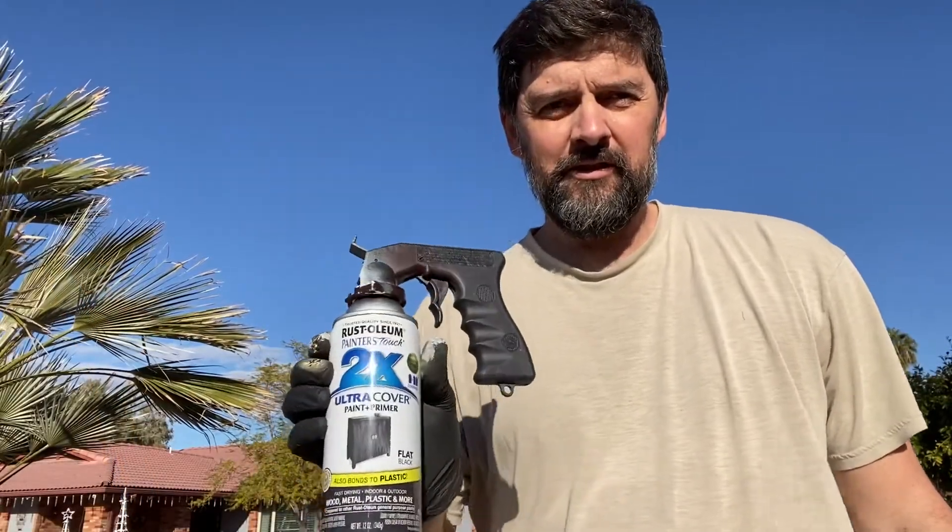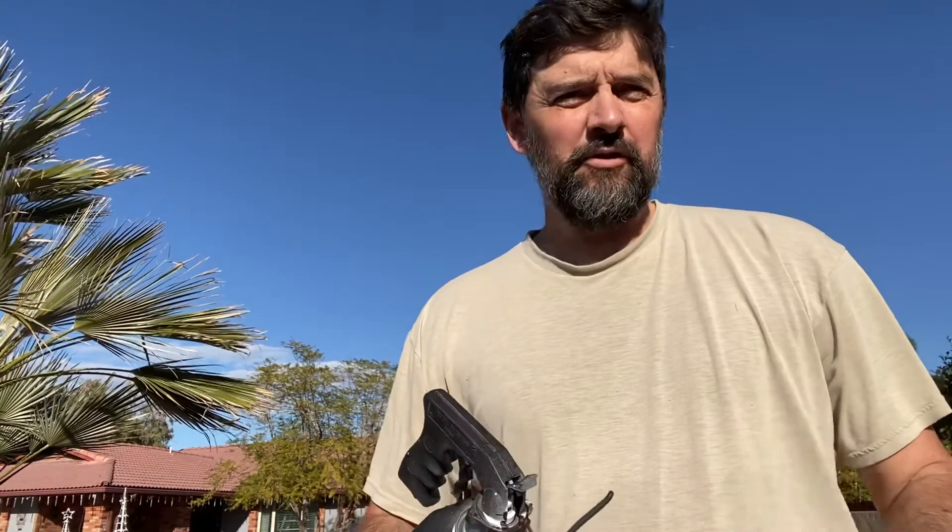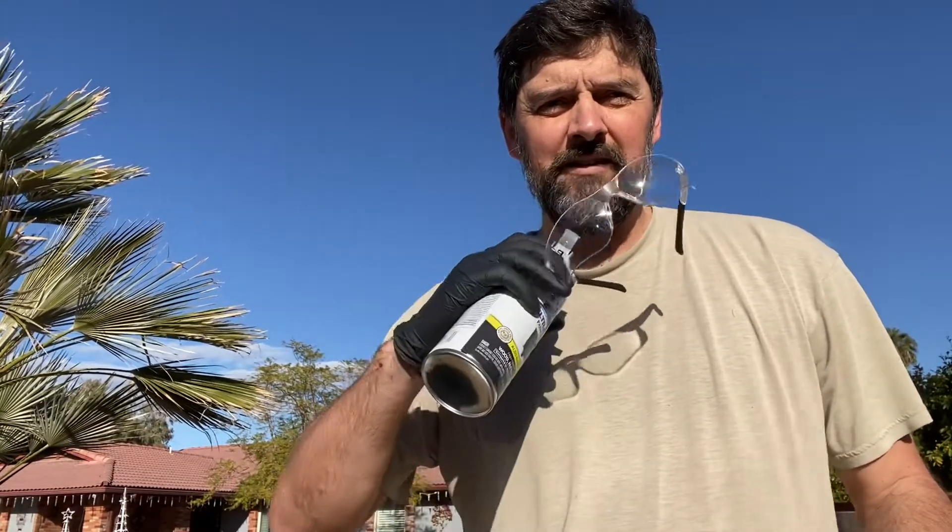For the base coats I'm going to put on this flat black 2X from Rustoleum Painter's Touch. I'll do several thin coats of that. Just remember when you're painting — glasses and a respirator — probably don't need it outside but I still do just in case.